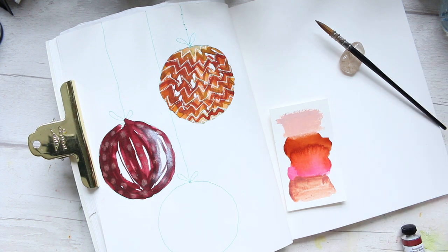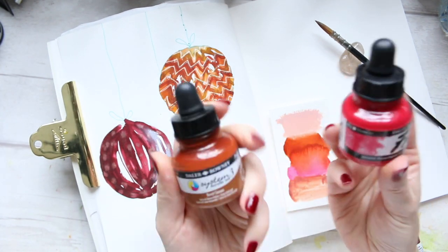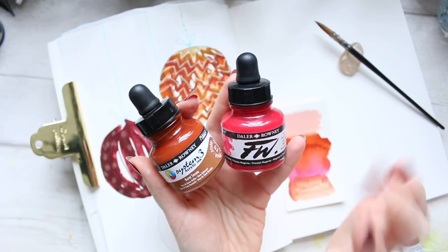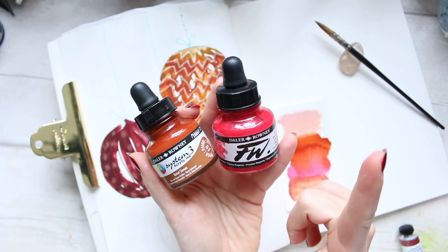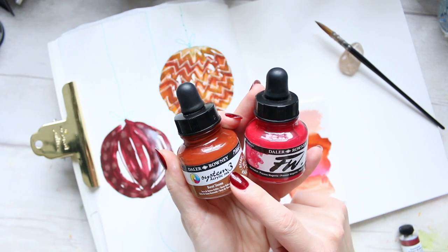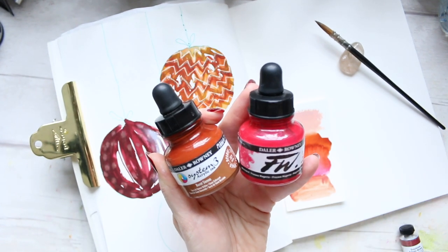Basically it's just four things that we will need for this bauble. Both of them are acrylic inks. The slight difference is that this one is artist grade — FW is the artist grade — Dalaroni acrylic ink, and then the student grade is System 3. So if you ever see that and you wonder what the difference is, that's the difference.